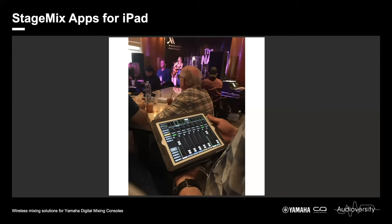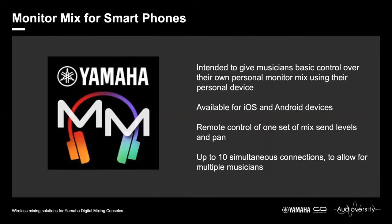The second app is Monitor Mix, which is for smartphones — though it can also be used on an iPad. This app is rather different; it's not really for sound engineers at all. It is intended for musicians so they can gain basic control over their own personal monitor mix using their own personal device. It's available for both iOS and Android, focuses on remote control of one selected set of mix-send levels, pan, and the master level fader of that selected mix. Up to 10 devices can be connected simultaneously, making it perfect for house of worship, theater musicians, or a small gigging band who prefer to handle their own monitor mixes.